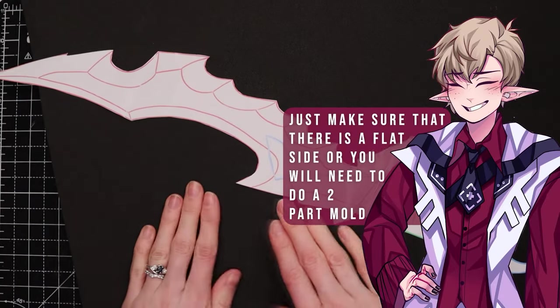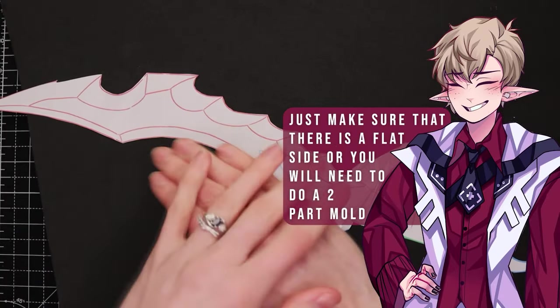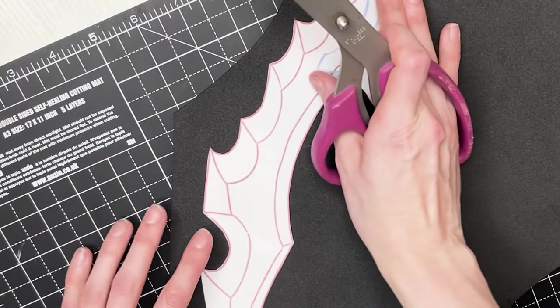You also have to make a foam base if you're going to be doing the resin one, because you need something to replicate it out of. Or you could sculpt it out of clay, or use any other materials you want. But keep in mind, the texture of the finished product is going to affect the resin finished product as well, because we're going to make a mould of it.